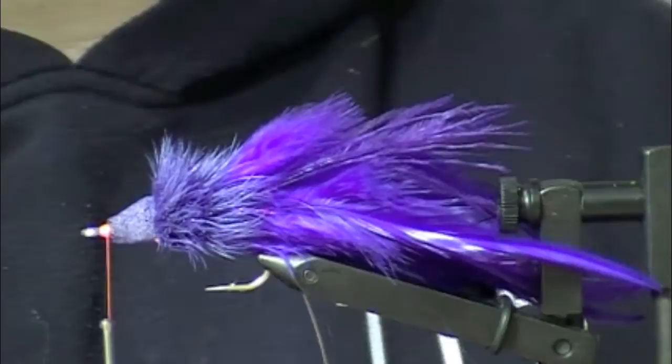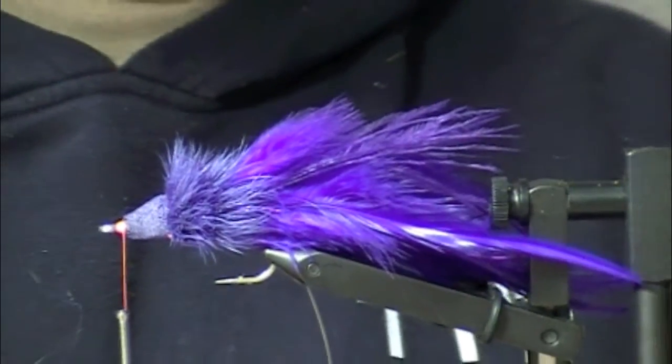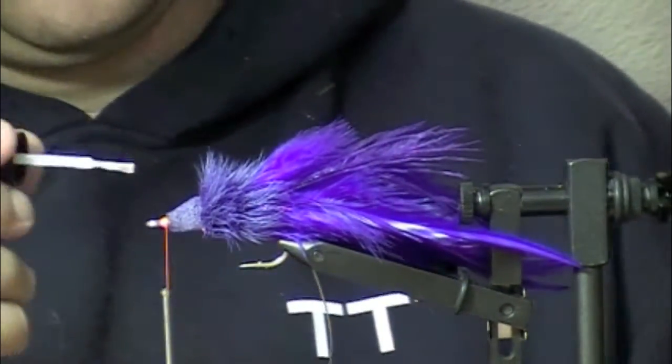Extra collar gives it more flotation — it dives, it makes it stiffer. I like it to be kind of stiff. And to further stiffen it, I'm going to hit it with a little zap-a-gap.